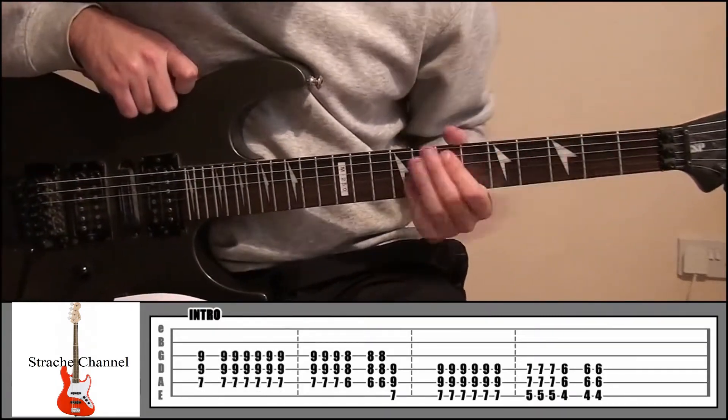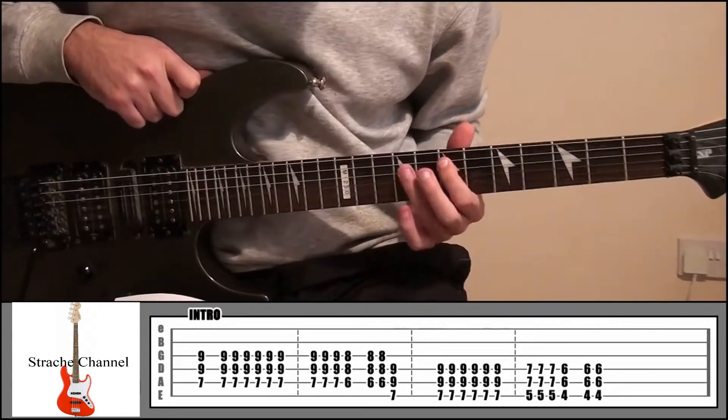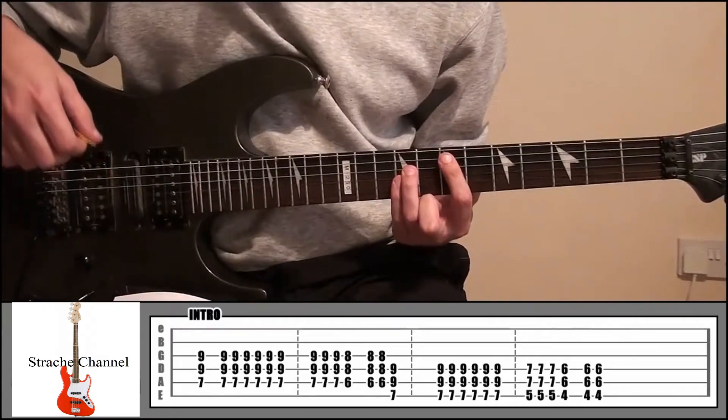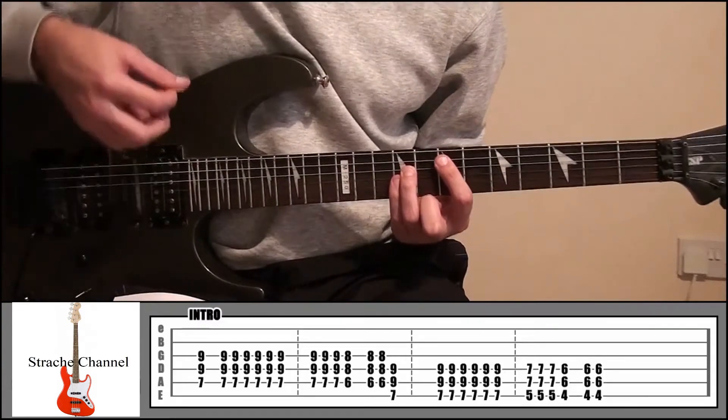What we're going to be doing is your index finger onto fret 7, string 5, ring finger fret 9, string 4, little finger fret 9, string number 3. We're going to play this 7 times in total — play it once, then pause, and play it down and up 6 more times.